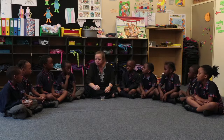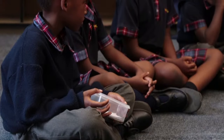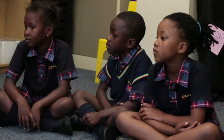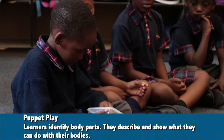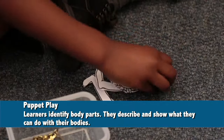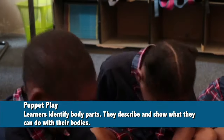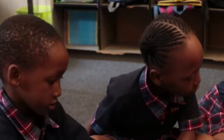We're going to build some bodies today. You've got that little container there — what I would like you to do, we're going to pass it around, and everybody's going to take out a head, two arms, two legs, and a body. We're going to work in twos. Put your body parts all together.